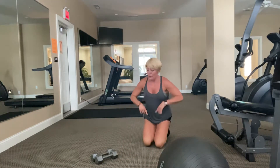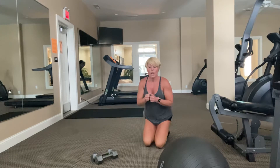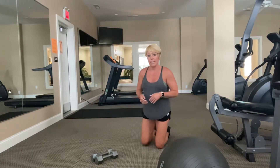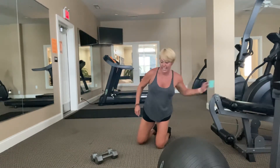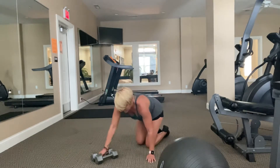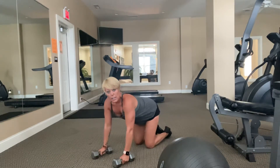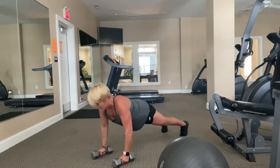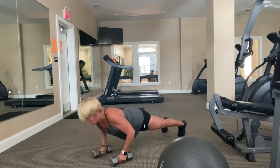Grab a drink of water if you need it, and then we're going to go right into our work. We're going to start on the floor. We're going to do a push-up with a renegade row — push-up, then two rows, one on each side. I'm going to do it off the dumbbell. You can drop to your knees if you need to. Give yourself just a second to get set up.